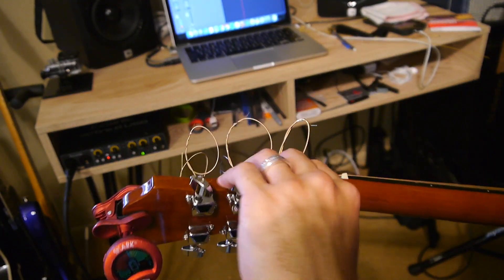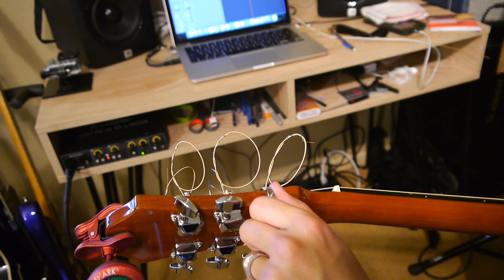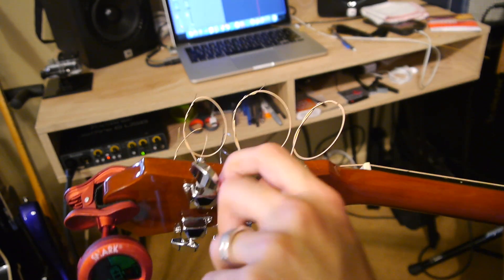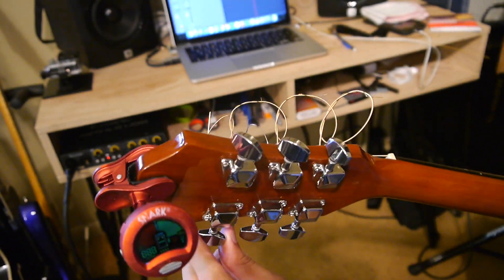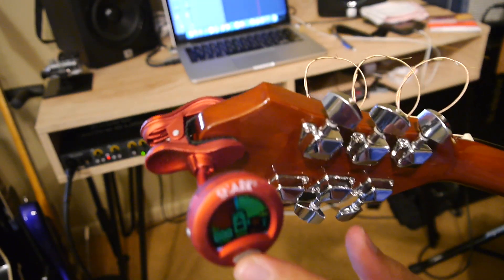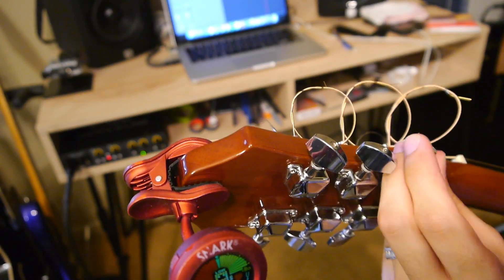You're going to hear the string adjust a little bit as you tune up. Make sure you're keeping pressure on that bridge pin because it's going to want to pull out the more tension you put on it. Tune the E up to pitch or a little bit further than you need to, because it's going to stretch by the time you get back around to it. Then go back around — look, the E string is already flat, back to D sharp and a half already. So tune each of the six strings and bring them back up to pitch.